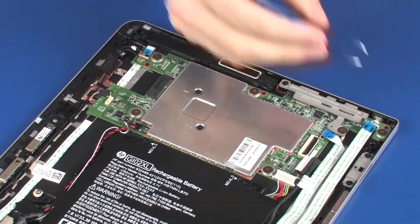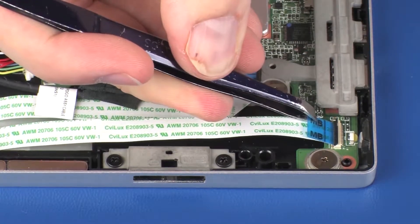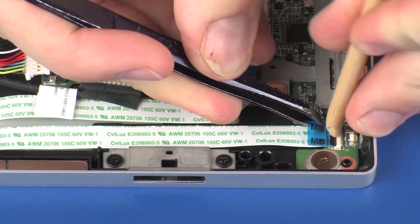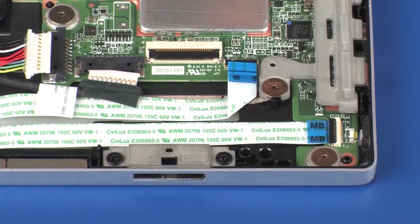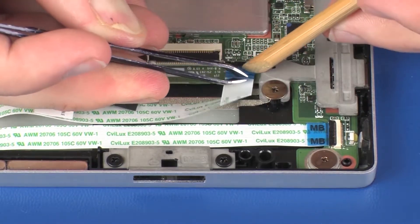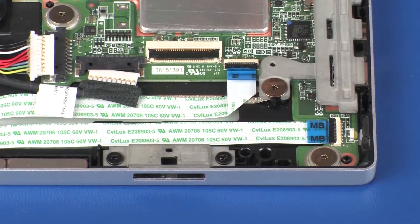Insert the USB ribbon cable into the USB ZIF connector on the system board and press the locking bar down to lock the cable into place. Use care to prevent damaging the ZIF connector and ribbon cable. Insert the audio board ribbon cable into the audio board ZIF connector on the system board and press the locking bar down to lock the cable into place.